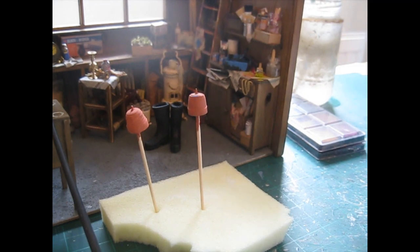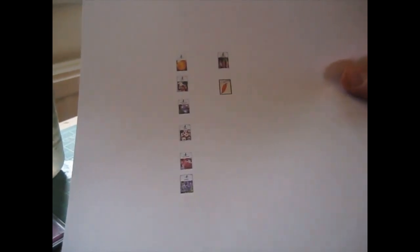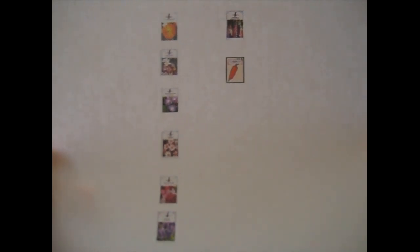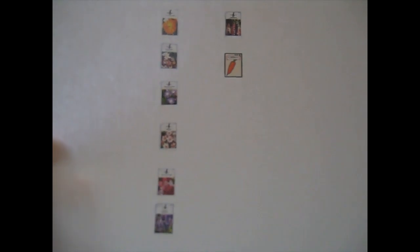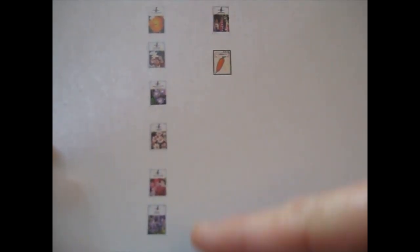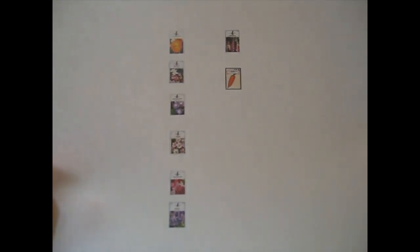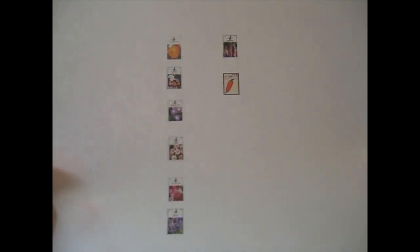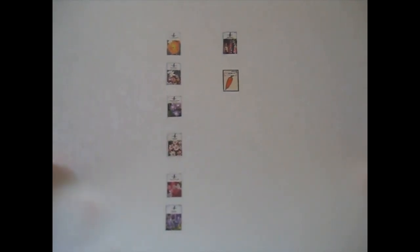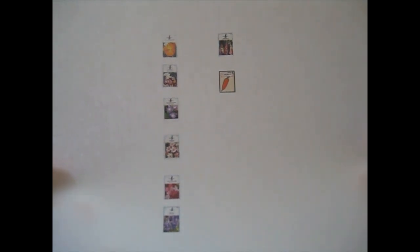I've been onto Google Images and found some images of seed packets. Just go to Google Images, put in 'seed packets', and literally thousands of pictures come up. I chose one that was actually a sale item on Amazon — it had 25 different seed packets. I'm going to cut these out and show you how I fold them. Then I'm going to make a little wooden tray to put those in, which can stand on the work surface in there as well.